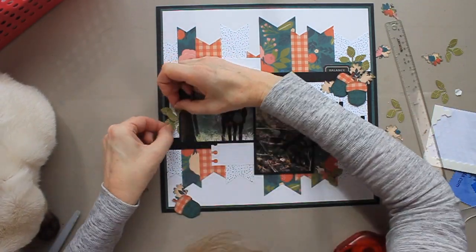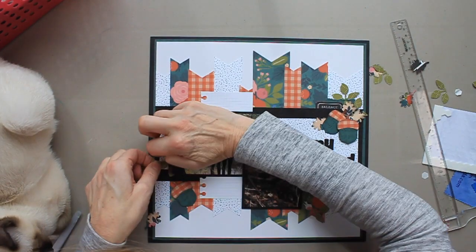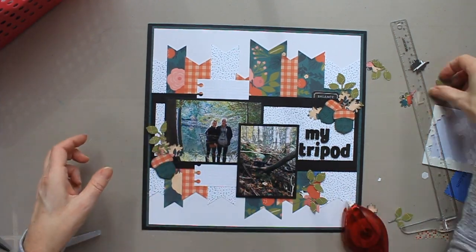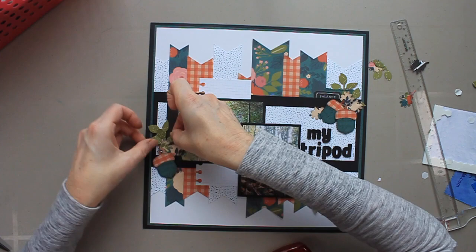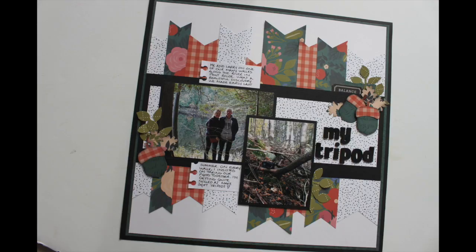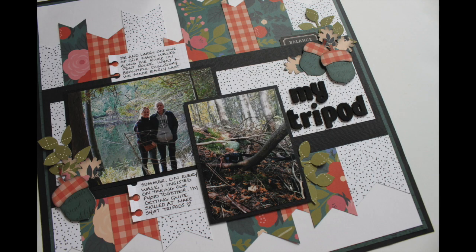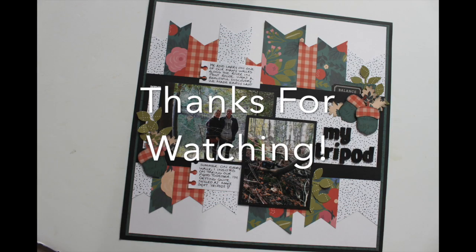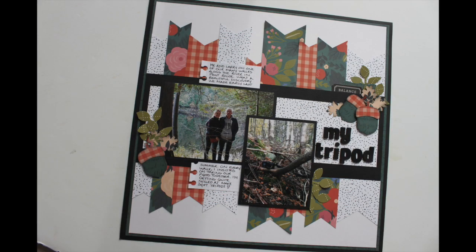That punch is particularly helpful when you have a whole bunch of banners on a page. When you only use one or two banners, it's no big deal to snip the end with scissors, but here I have a whole bunch of them. Aside from that, I used the acorn builder but also showed an alternative for creating acorns without it. I also used two different leaf punches as well as a label punch. I hope you enjoyed this video — please give it a thumbs up, subscribe to Scrapbooking Quebec, and check out the other ladies. Their links are listed below. Thank you so much for watching and have a great day.